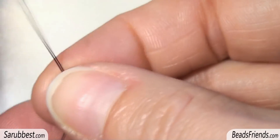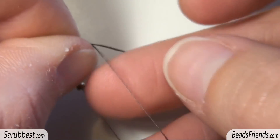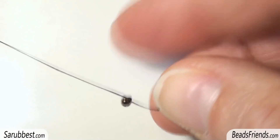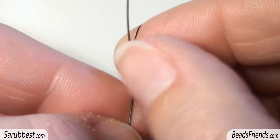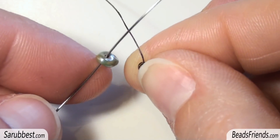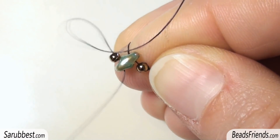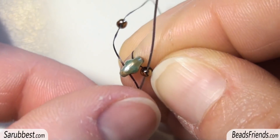Pick up a size 11 and carry the bead to the end of the thread. Then to fix the bead on the thread, make a knot on the bead in this way. Sew through the bead, then pick up one superduo bead and carry the bead to the end of the thread. Pick up another size 11 and sew through the free hole of the same superduo. Then sew also through the bead you were starting from in the same direction you were starting from. That's important.